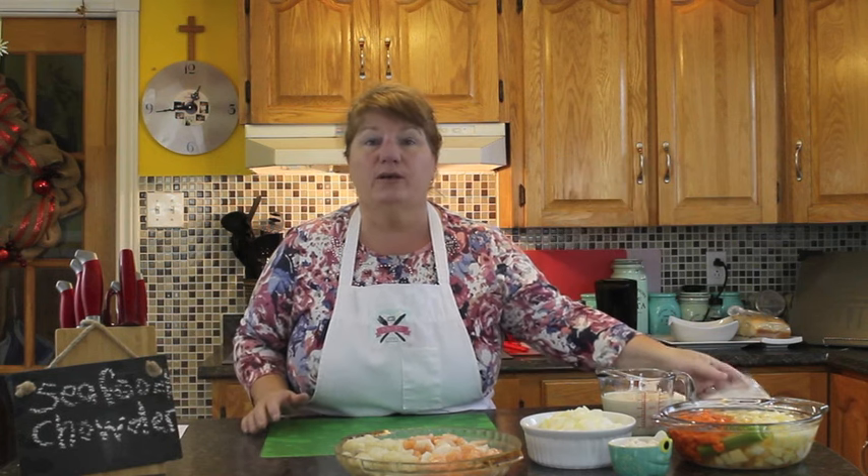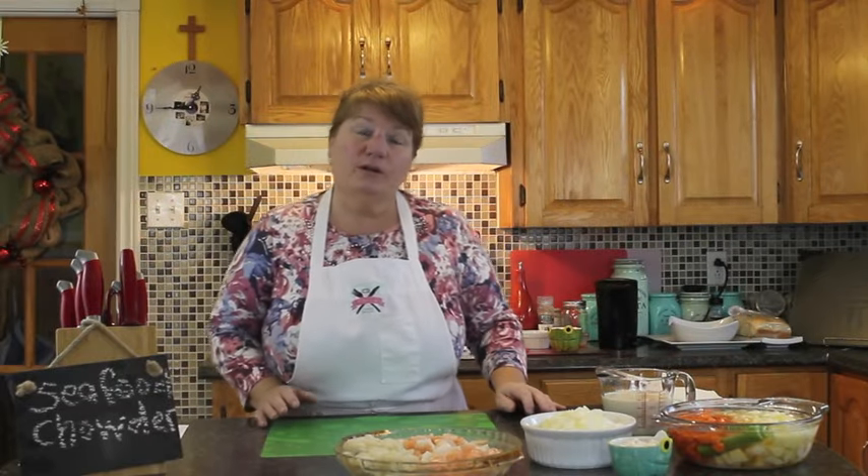We're going to be sauteing some onions and some fat pork — that's salted pork, and for those of you that know, you can get it in your grocery store. I will be including that on my website as well. We're also going to be using four potatoes chopped, two medium carrots, some celery while the potatoes are boiling, and two cups of carnation milk or evaporated milk.